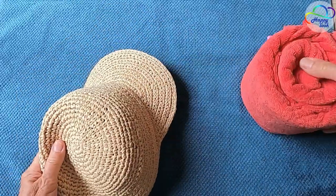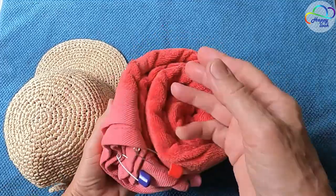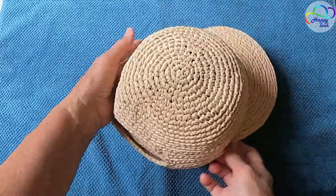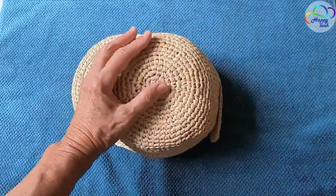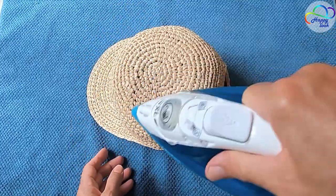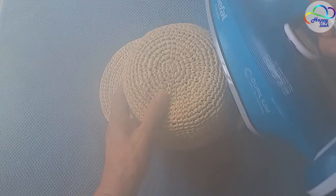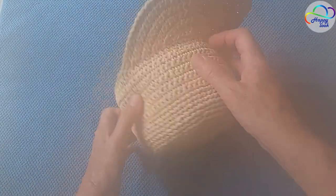After a day, we can steam our baseball cap. I am using a regular towel as a mold. I am confident that this raffia is natural and can withstand high temperatures. However, when steaming, avoid pressing it too much and flattening its volume — just use steam and gently touch it with the iron.